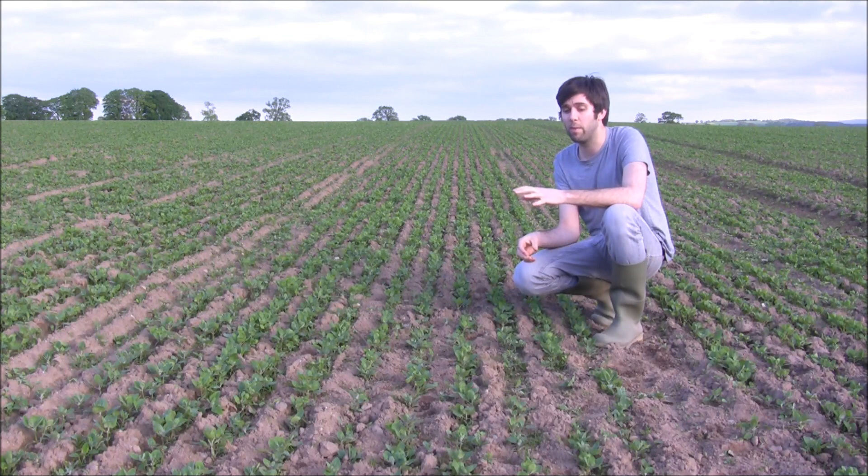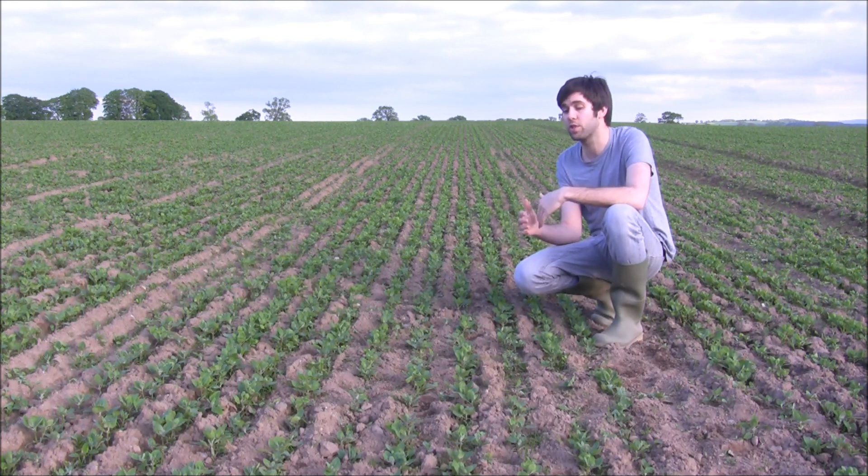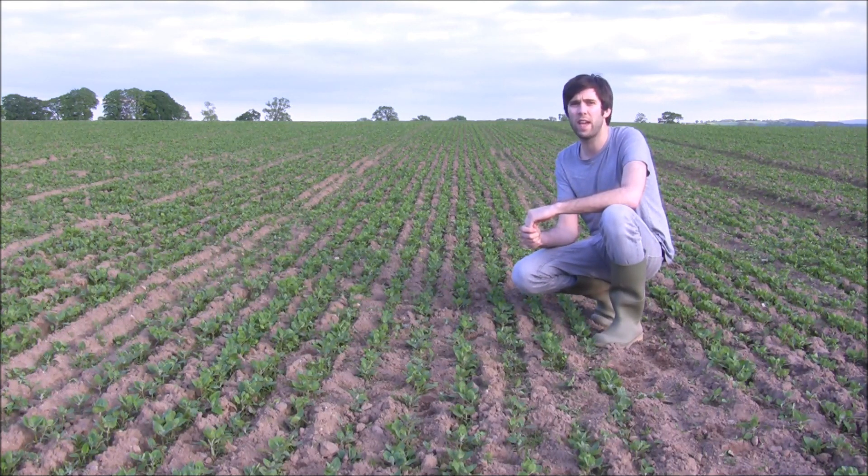Due to the better vigor of this crop, hopefully it should also be able to close across the rows a lot quicker and compete with any weeds, which for us is obviously very very vital. We've got some nice days on the forecast, so hopefully over the next week we should really see more leaves develop and this canopy really starting to expand, which would be great.